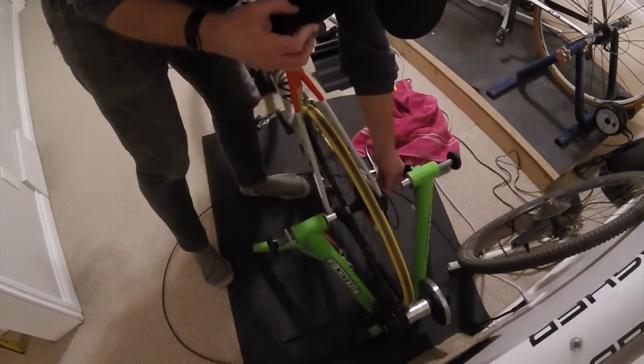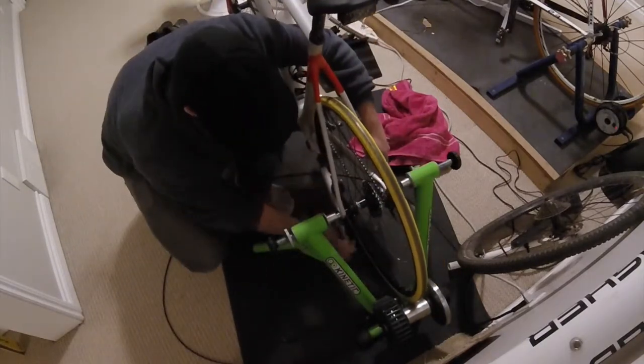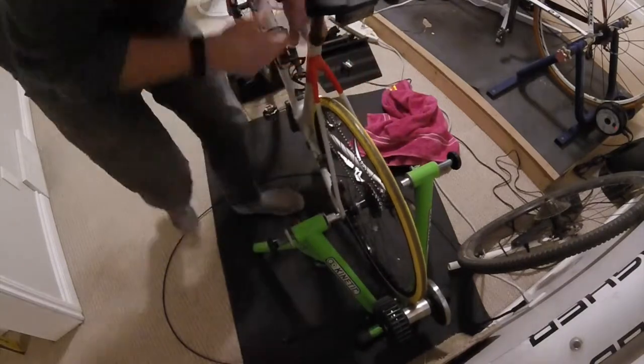I do have to make a small adjustment to the derailleur for it to shift, but it's literally a 30-second, three-screw adjustment. So as I'm tightening this up I'm getting this ready to put in the trainer for the next step.